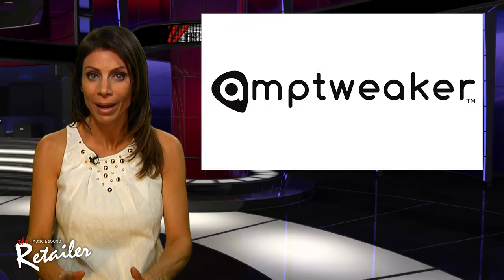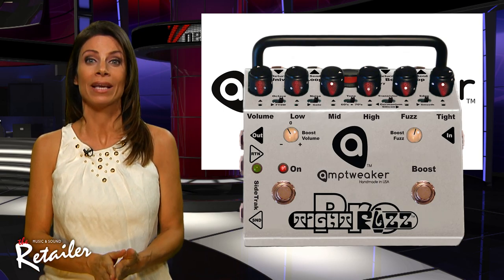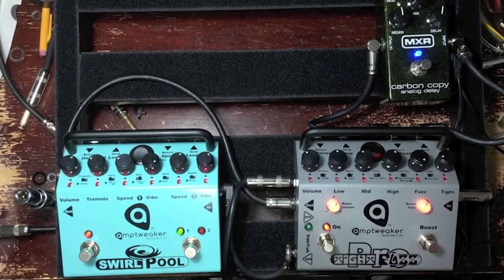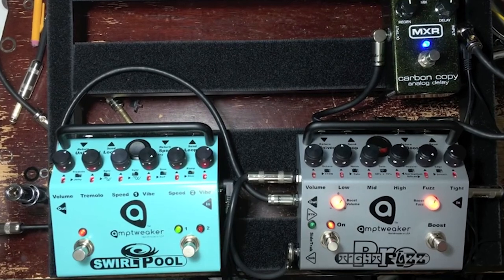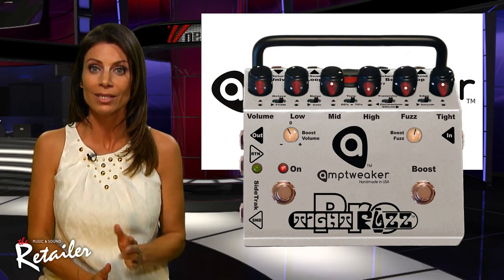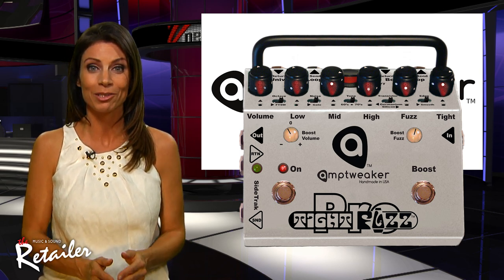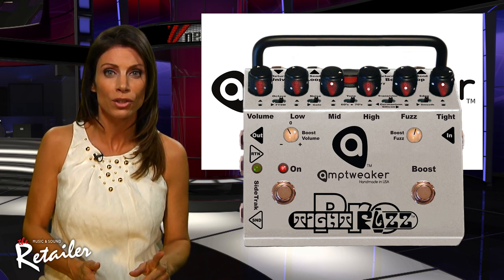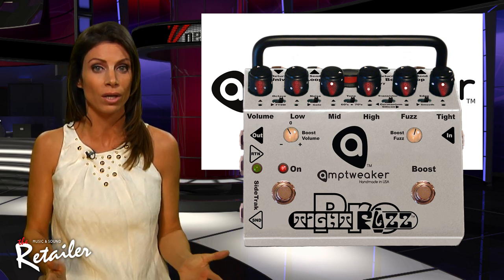Let me tell you about the Tite Fuzz Pro, the latest from Amtweaker. It's based on the Tite Fuzz Distortion pedal. Many tonal options are available thanks to the Germanium silicon switch, smooth edge switch, and 60s/70s tone switch. The 3-band EQ helps make this one of the most flexible fuzz tones available. Amtweaker's Tite Control helps tame the attack of the fuzz, and an auto-bias feature helps the knob adjust from the cleanest to the nastiest distortions with just one control.